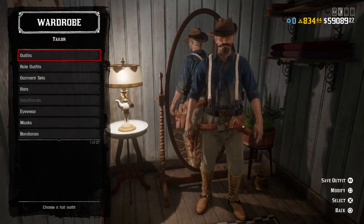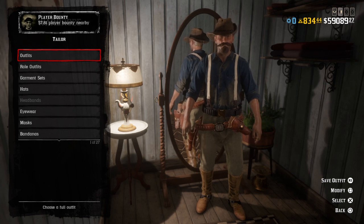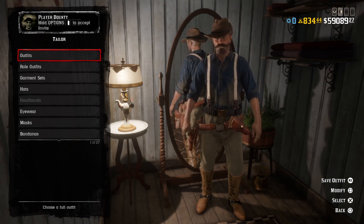That will be it for this episode of Red Dead Outfits for the U.S. Cavalryman. Hope you all enjoyed. Thank you all for watching. Good luck out there — peace.